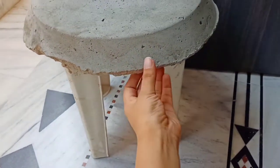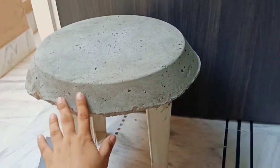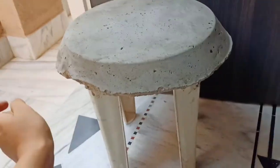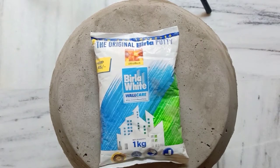After 3 days it is completely dry. You will need help to remove it from the mold. You can see that a small part was broken — no worries, we will repair it. Here I will use wall putty for the repair.